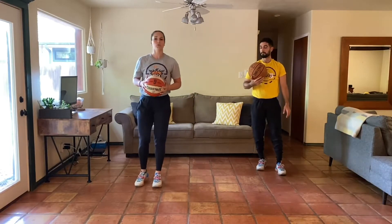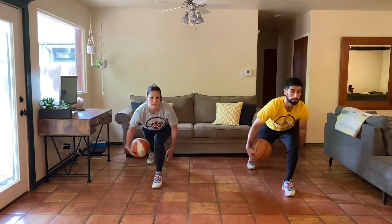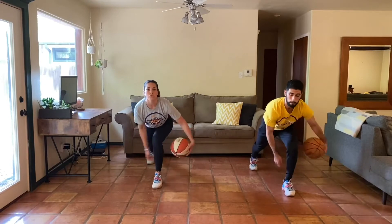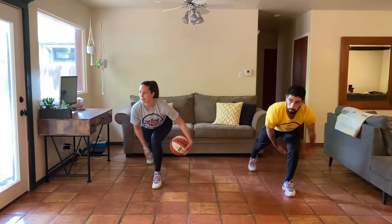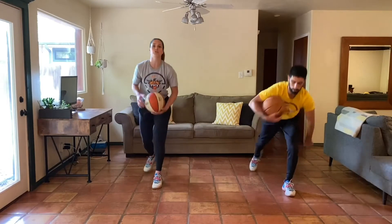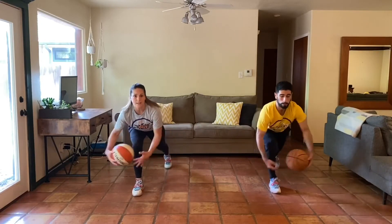Next up, we're going down into our sprinter's lunge. From the sprinter's lunge first, we're just going to pass the ball around our leg. Let's try to keep our eyes up, chest up. We're going to go for 10 seconds one way, 10 seconds in the opposite direction. Three, two, one, and reverse the direction. You can see we're kind of looking right to left, looking up. Three, two, one. Let's switch up sides. Down into our sprinter's lunge. Three, two, one. Let's go. Let's try to make these circles as fast as we can today, challenge our speed.